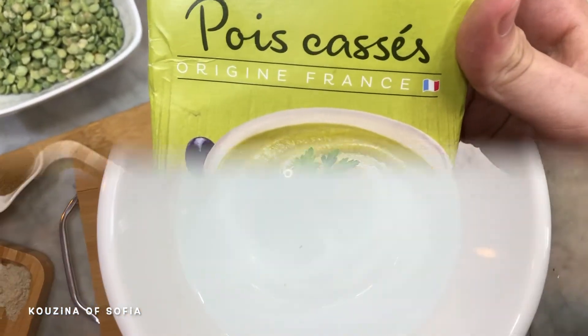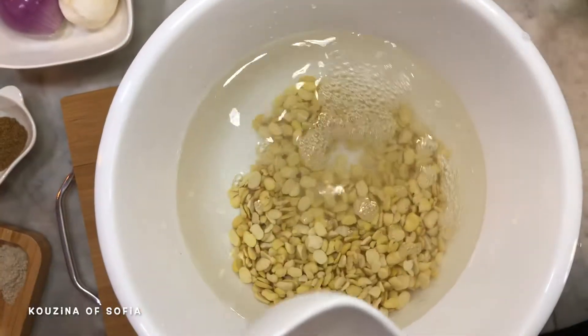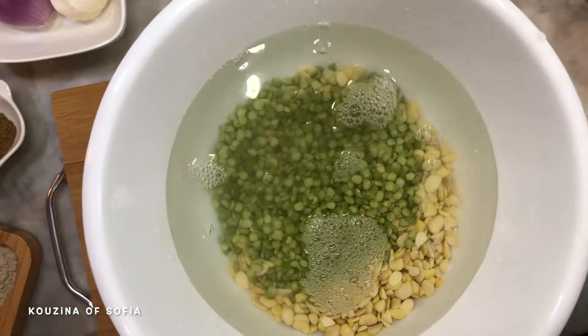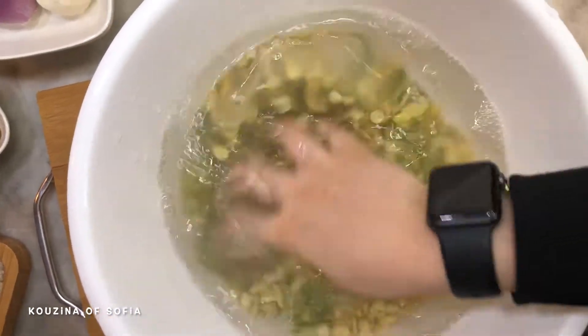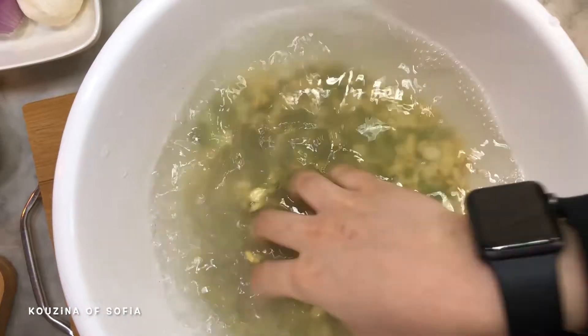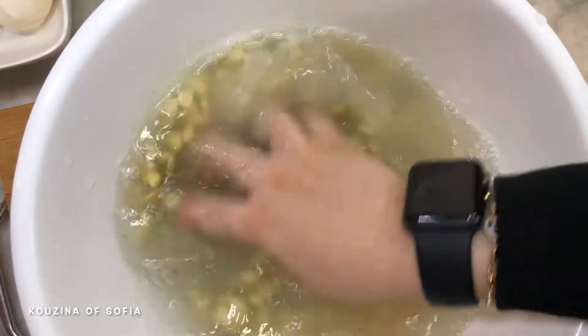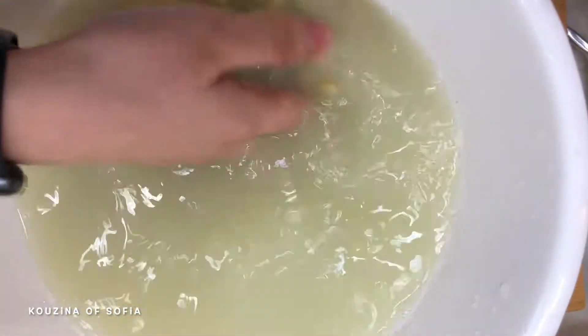As for the split peas, we use the brand found at Carrefour. First, take the beans and split peas and wash them really well, about three to four times. This is done so they can release all the starches, since we don't want that — it will cause foam on top if you don't wash them thoroughly.